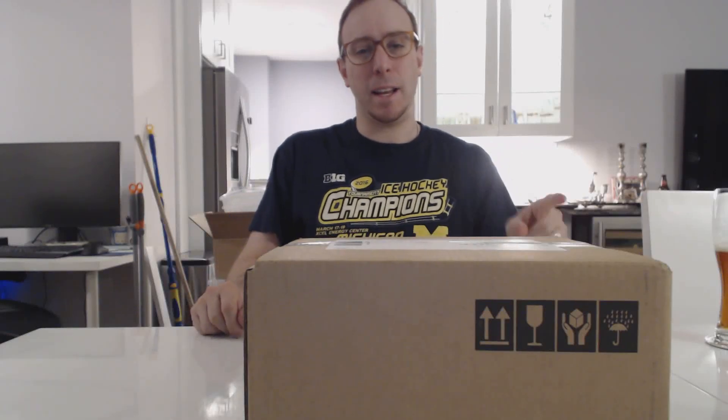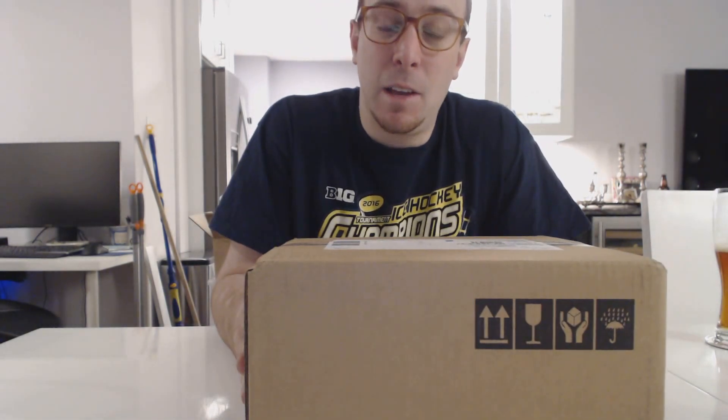Hey guys, Gaming Techie here at Thenic, and we got another unboxing coming your way. And what do we have today? Well,